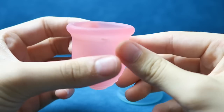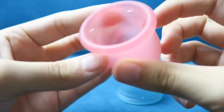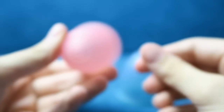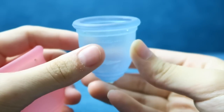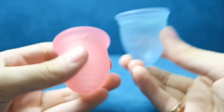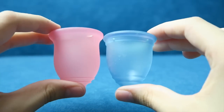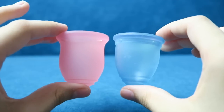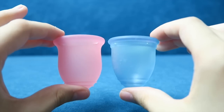The Learner Cup just says 'Learner' in the rim. Their shapes are quite different, even though they're both bell-shaped cups. You can see that the Learner Cup is more of a tulip shape than the Ruby Cup.